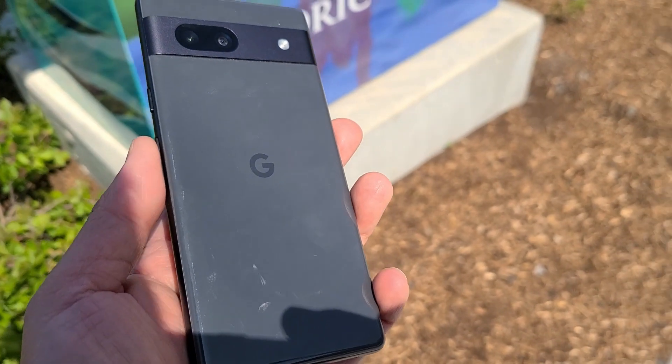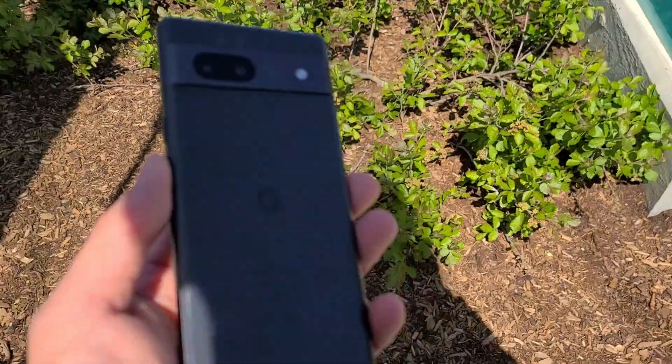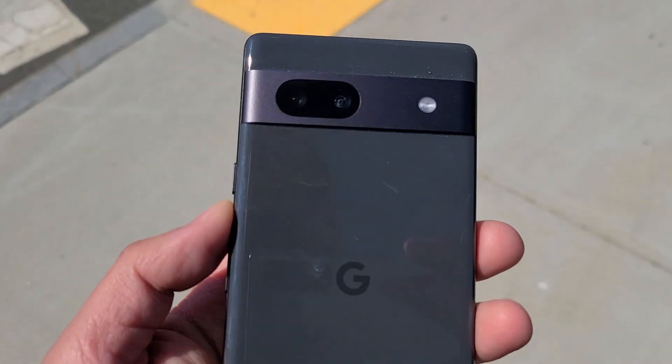If you don't want to deal with dust issues, I'd recommend getting a lighter color — maybe the coral or the snow. It won't prevent the dust, but you won't see it as much compared to the charcoal color. At first I thought the camera bar was pretty obnoxious when the Google Pixel 6 first came out, but now Google has embraced the design and it looks fine. My eyes adjusted to it. When you look at it, you know it's a Google phone — every phone has its identity, and the Cyclops bar is Google's identity now.